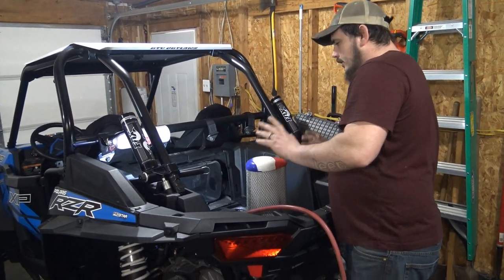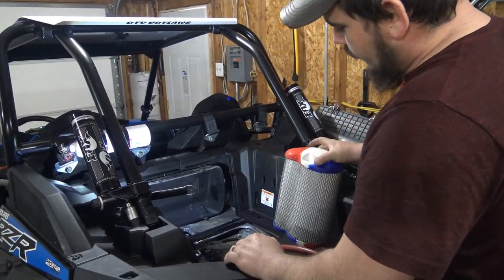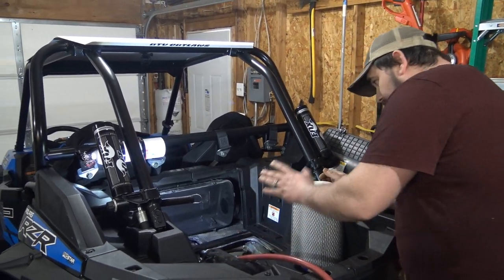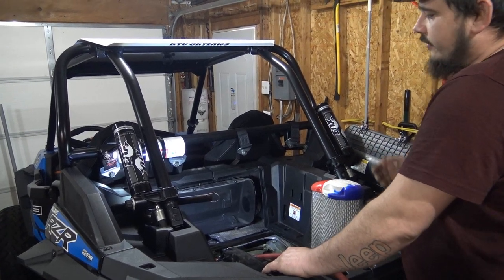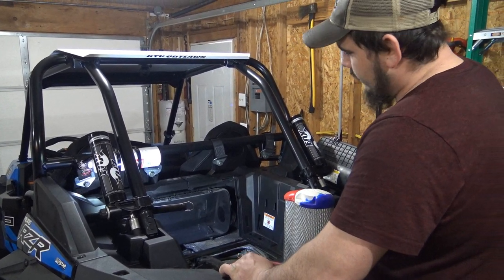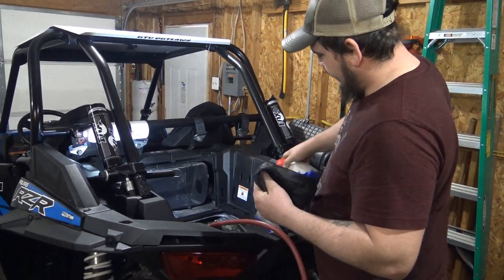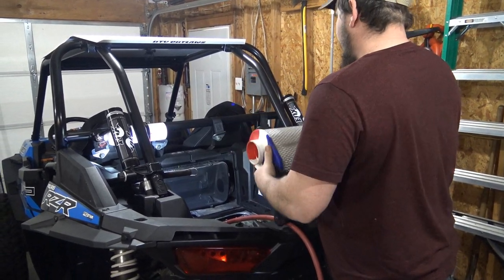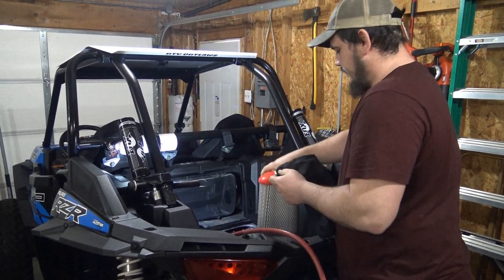We've got the pre-filter and filter blown out. I don't think it's dirty enough to need to wash it — I've seen some nasty ones, but this one is not that bad. Inside of the housing looks good. When I first took the filter off and wiped out the box, inside of the intake looked good — there was nothing in there, so that's a good sign. I'm going to go ahead and put this sucker back together. We already blew it out, so we'll go ahead and reassemble everything — we should be good to go there.